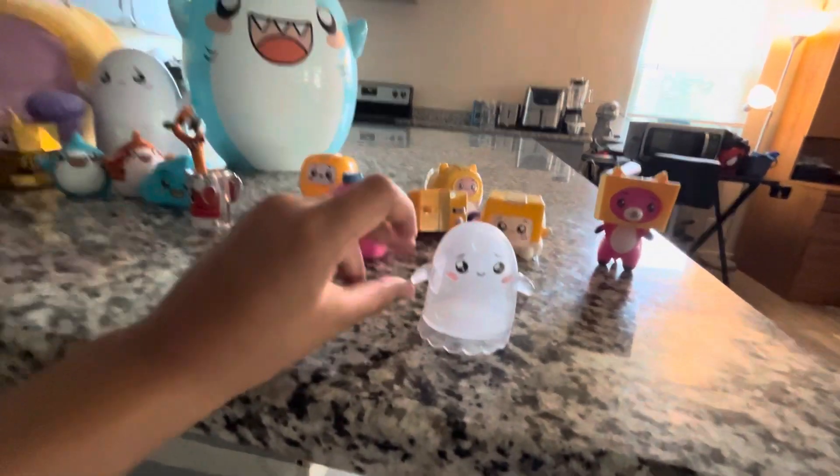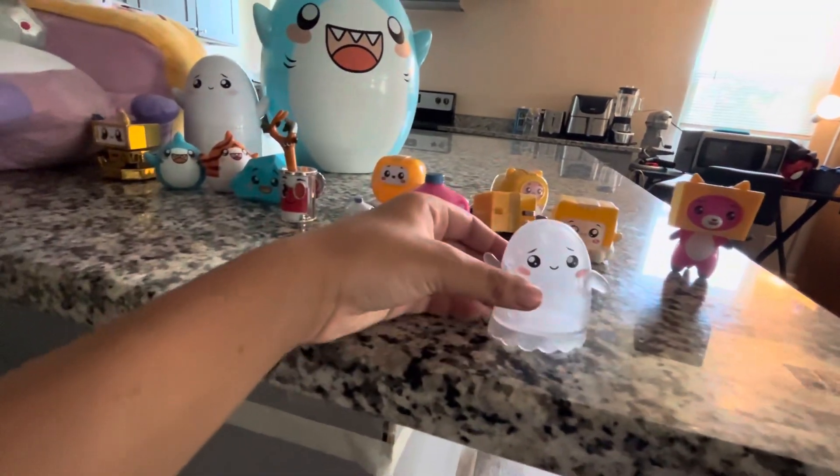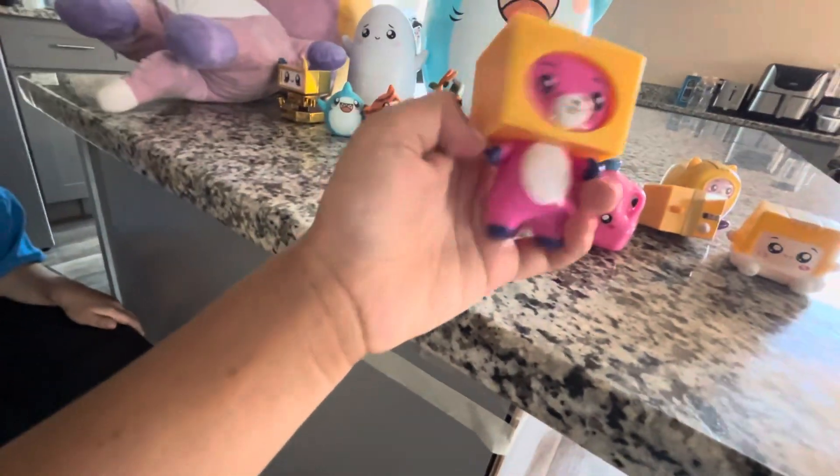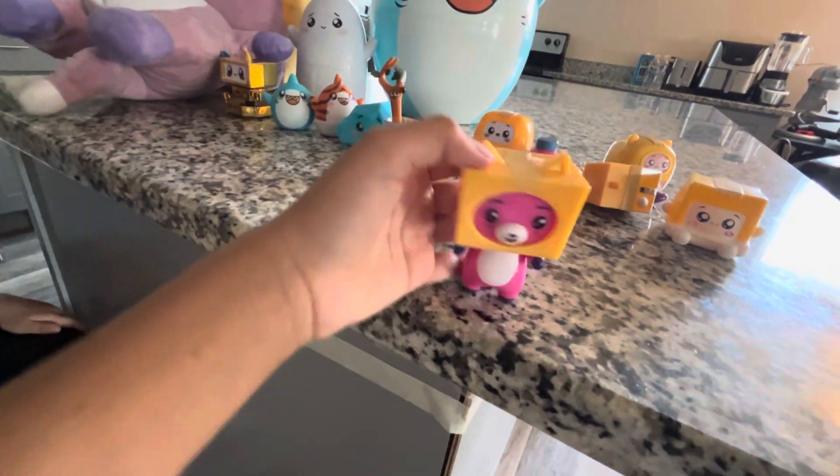So here's — this is ghost, that was ghost box. Here is foxy. His arms can't move. Okay, that's foxy. Here's baby boxy — it's a squishy.